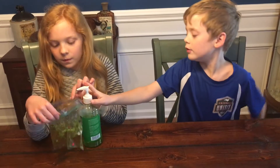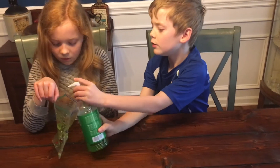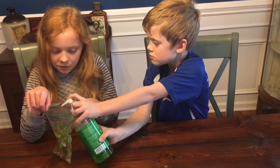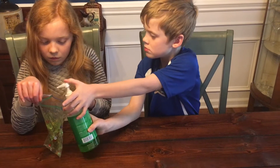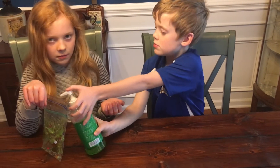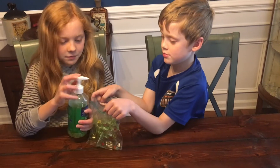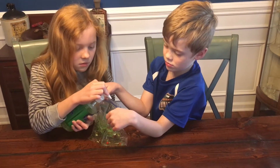So open it up and stick whatever it is that you're going to be putting in there — we have jewels in that one. Put those in first and then do a couple of squirts. We did about 20 to 25 squirts of the shower gel and aloe vera. Good, and this one looked like it needed a little bit more, so we're doing that.